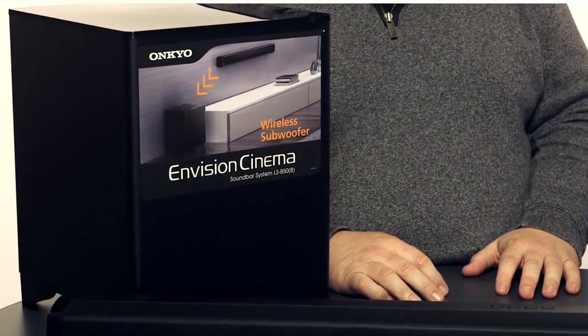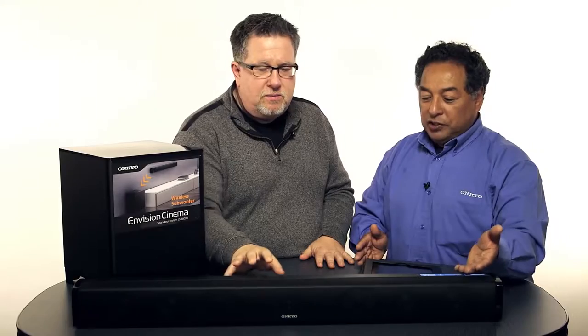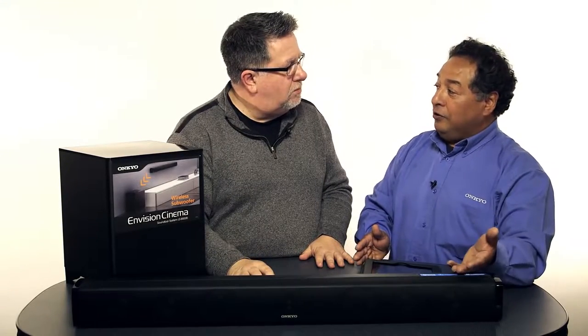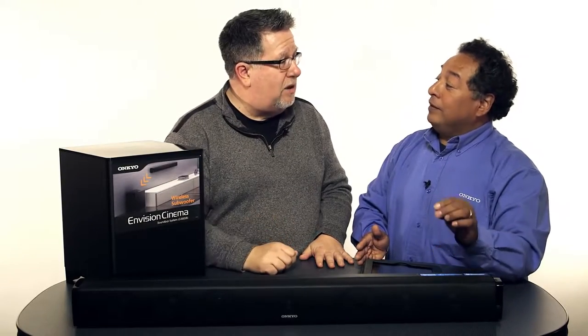It's two parts. The part that will sit right below your television — this is the soundbar. It gets connected from your television using either an optical cable or an actual coaxial cable. So we can do the coax sound as well.